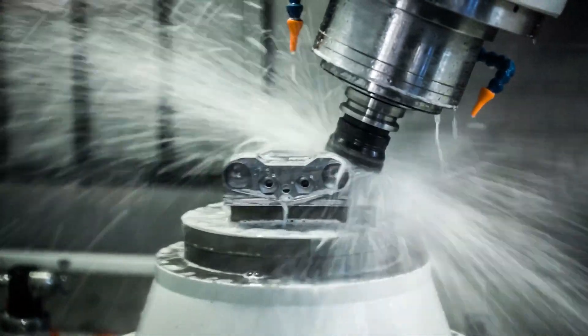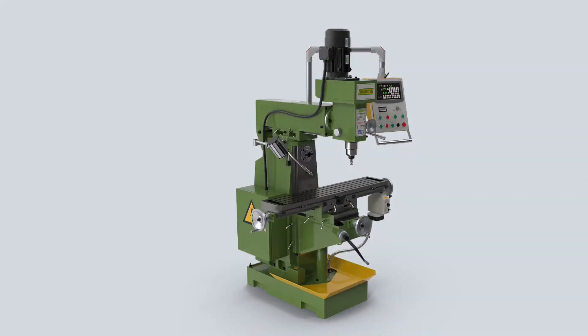Let's begin by dissecting the different components of a milling machine. Think of it as a robust tool set, starting with the base, made from durable gray iron casting, serving as the anchor for all other parts. The base supports the column, a box-shaped structure that houses critical mechanisms, such as those driving the spindle and feed table.